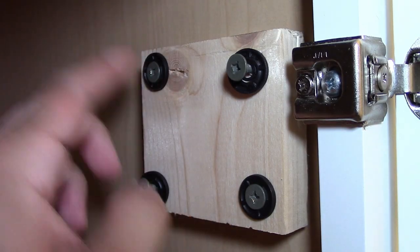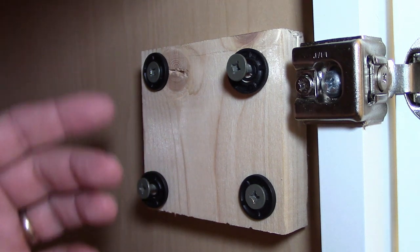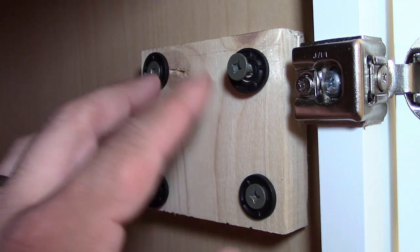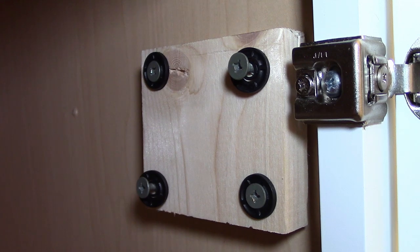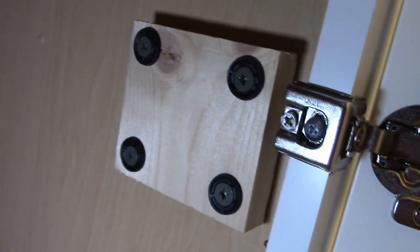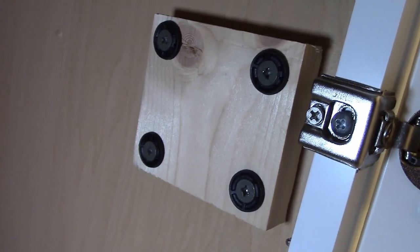Make sure when you put the screw in it's not going to come out the other side — double-check that before you go hard with the drill. Tighten these down so they're nice and flush with no gaps. The backer is installed — you can see the four screws and it's holding on pretty good. Now I have something solid to attach the toilet paper holder to.